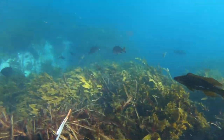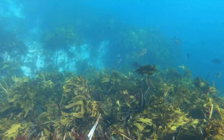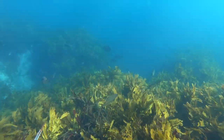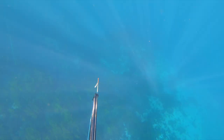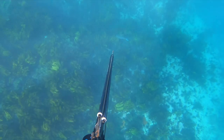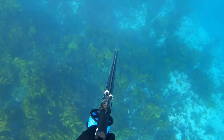In the water we were met with great visibility, plenty of reef fish. It didn't take long to spot a mob of snapper sitting here, and I'm going to test out the range on my longer gun as I haven't used it for a while.